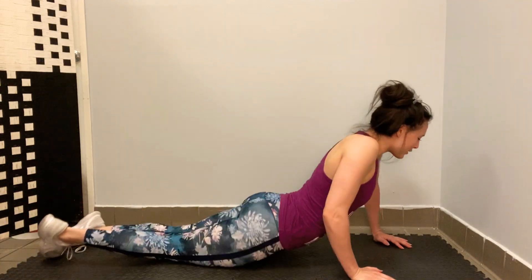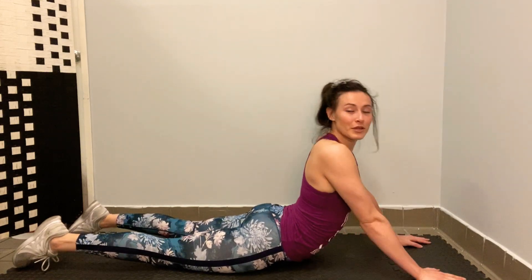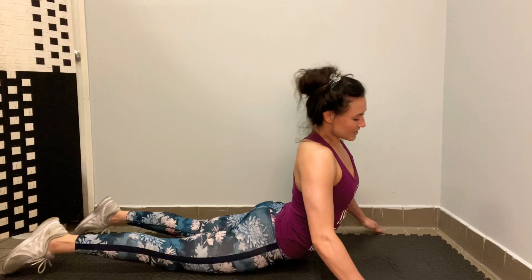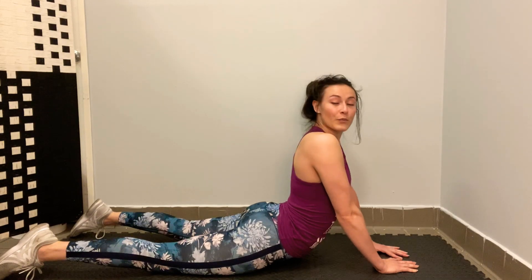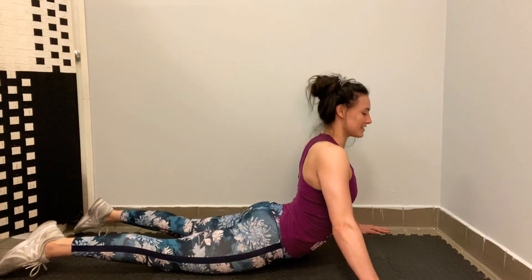We're going to start with what I call dancer push-ups, because I learned them in ballet class. You're going to turn onto your tummy. If your back doesn't go up this far, that's okay — you don't have to be up that far. So you're going to start: first position, hands wide; second position, hands under your shoulders; third position, triangle. We're going to do 10 in each position. You can have your legs out or together — whatever's comfortable. Something that will definitely help is to squeeze in the back when you're pushing up.